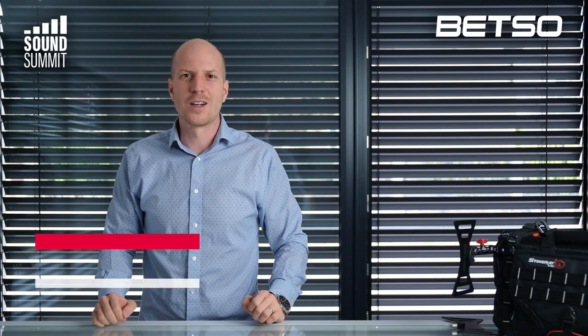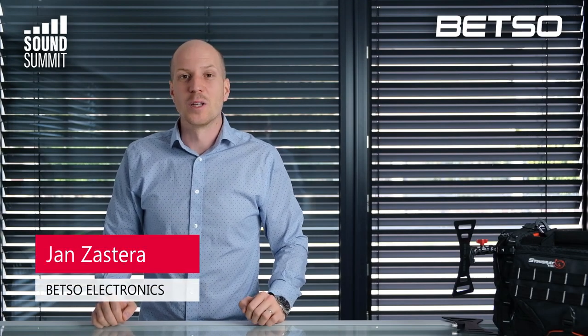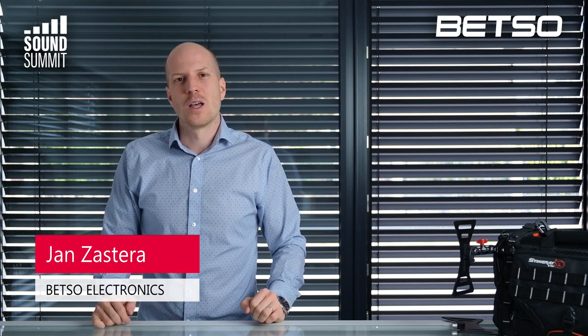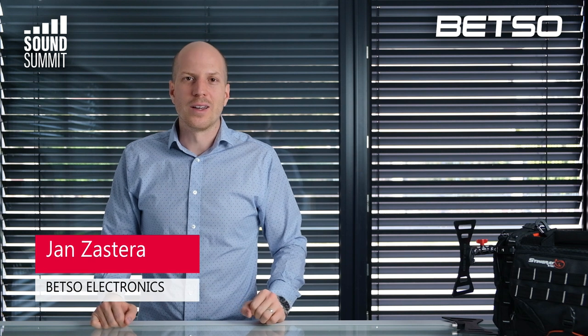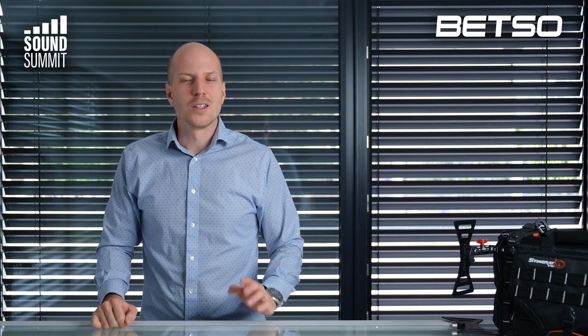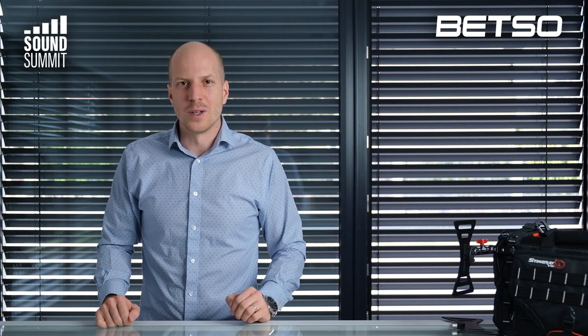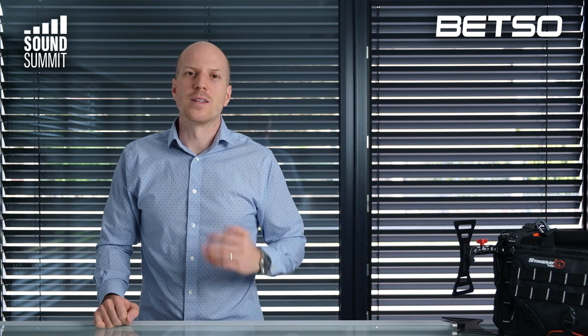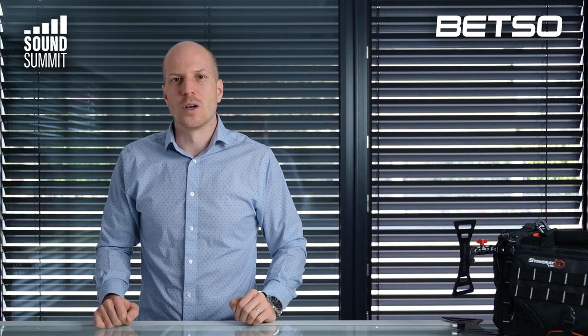Hello, this is Jan Zástra from BESO Electronics and I'm glad you are here at Sound Summit 2020. First of all, I hope that you and your families are okay and you can enjoy this event. I would also like to thank everybody who prepared this event. It's a perfect way to be in touch with you and to show you our new products.